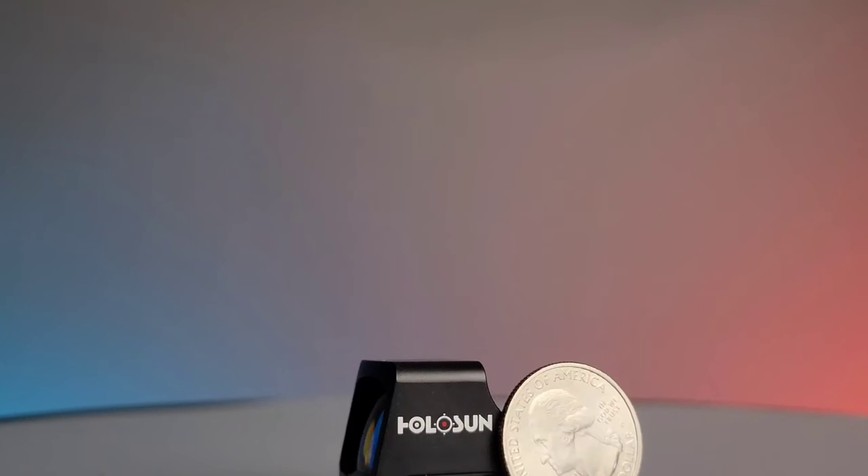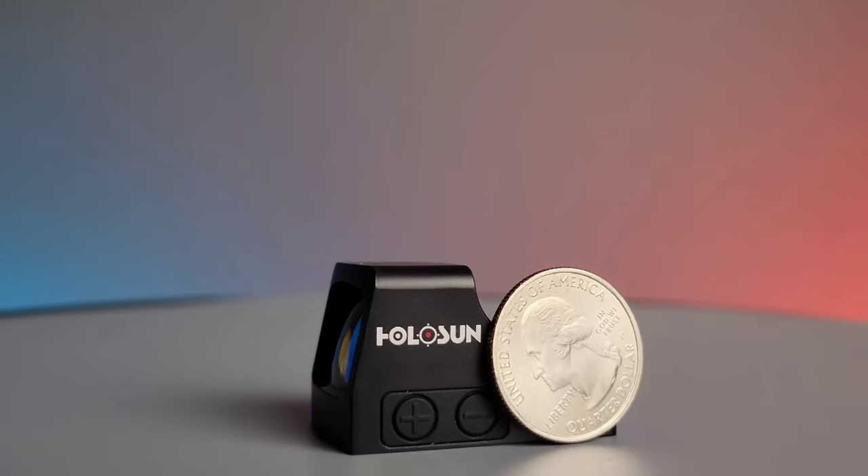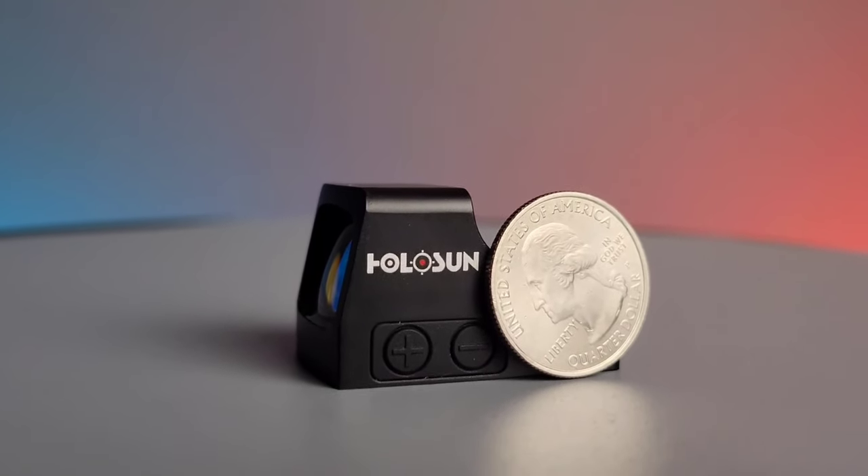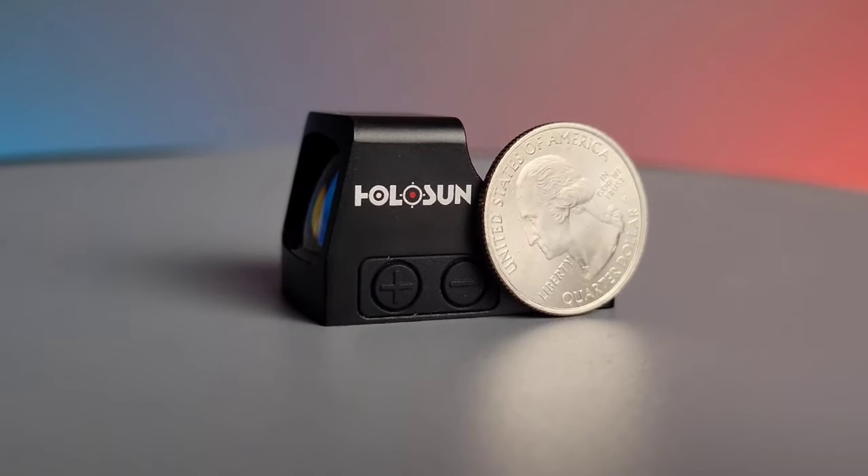This miniaturized optic is great for your subcompact pistols including the Glock 43, Glock 43X, Glock 48, Sig P365, and many others.